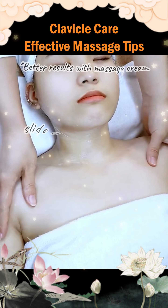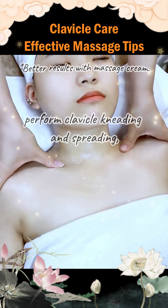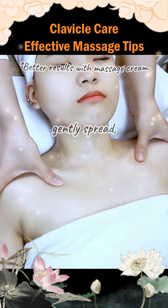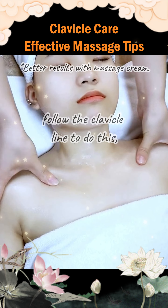After soothing, slide to the shoulder area. Perform clavicle kneading and spreading. Gently spread — do not apply too much pressure. Follow the clavicle line to do this.